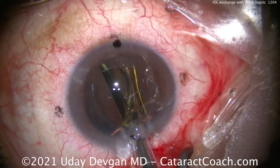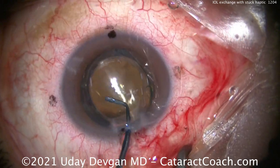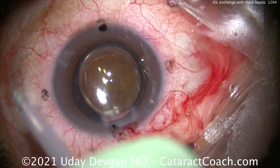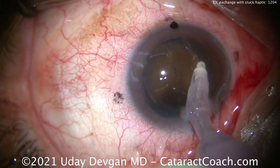Putting that new monofocal lens right back into the capsular bag, aiming for plano. Letting those haptics open up and that lens will center beautifully. Now time for the eye probe going inside the eye — be delicate here. The capsule is really wimpy.